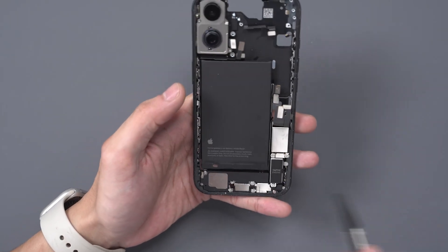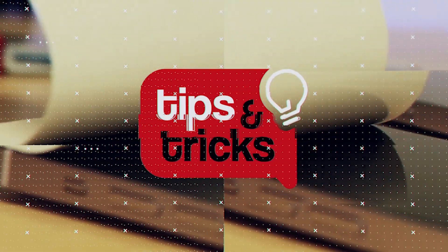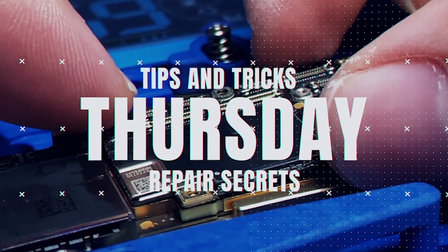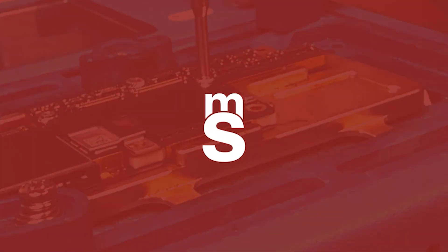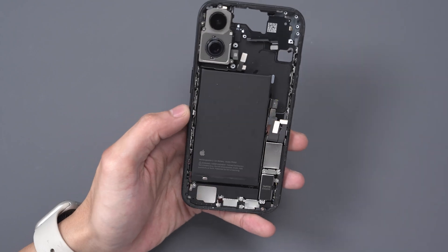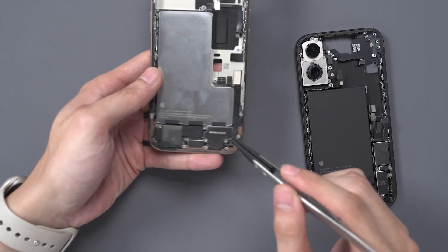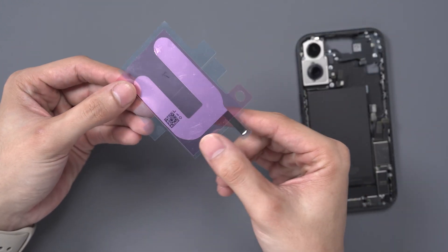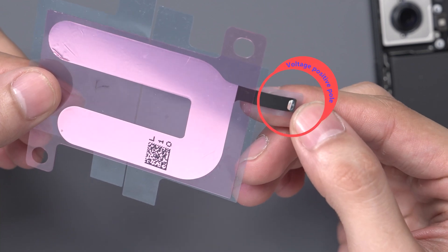Today we are going to remove the battery from an iPhone 16. The iPhone 16 and iPhone 16 Plus use non-traditional adhesive strips for securing the battery. Instead, the battery is secured using an adhesive that is bonded through electrostatic molecular attraction.